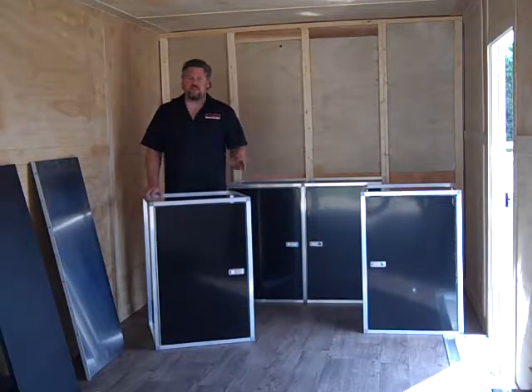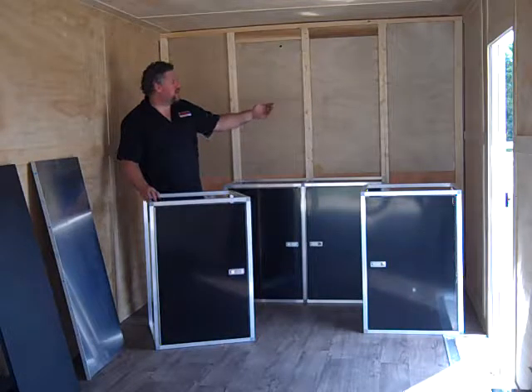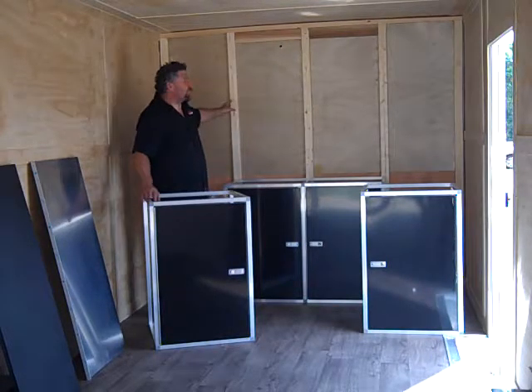Hi, Charlie at Midwest Race Cabinets. In this video, we're going to show you how to put the base cabinets in an 8 foot wide flat front trailer.